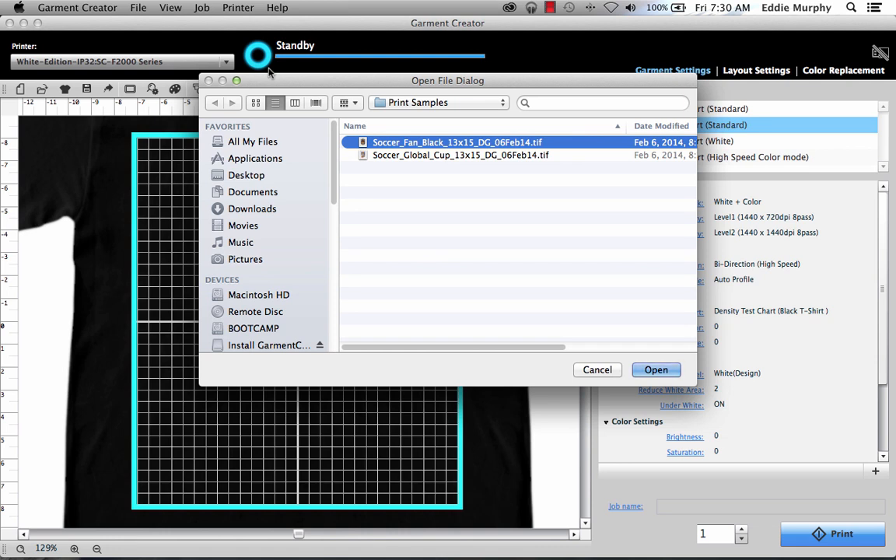Garmin Creator supports raster file formats such as Bitmap, JPEG, PNG, and layered TIFF with transparency. Navigate to your file, select it, and click Open.